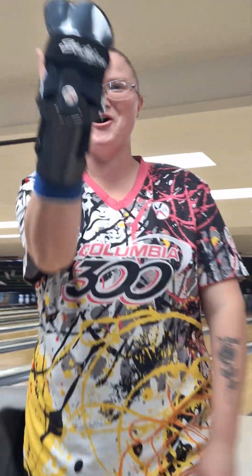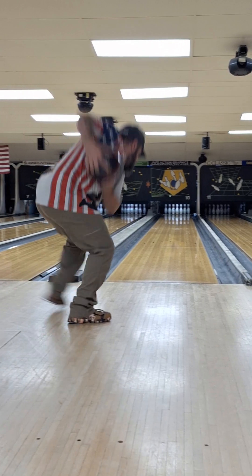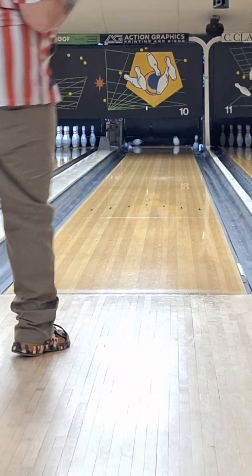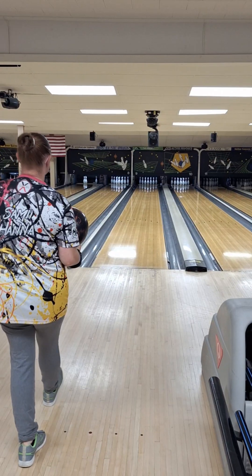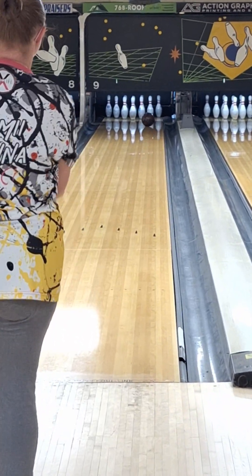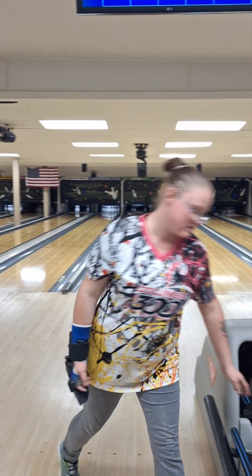And the wife, she was just trying to get back into the groove of things. She hasn't bowled in a couple months. She was just trying to get loose and back up again in practice. I was basically working on my balance and trying to keep the ball to the right side of the lane and not pull it in so much.